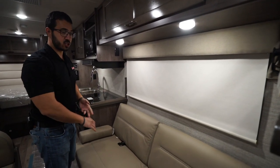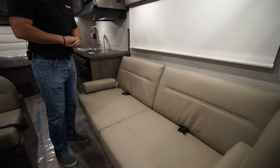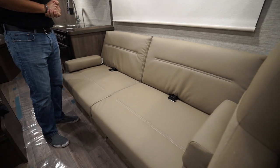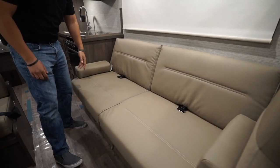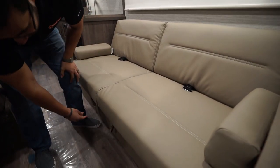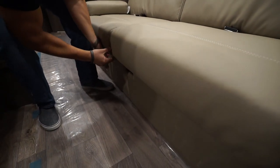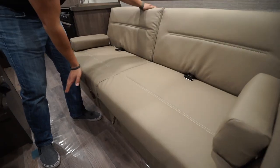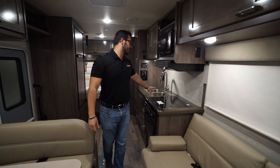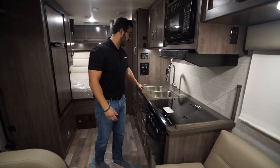There's a large window with an MCD shade and a jackknife sofa right underneath. There are two additional seat belts here for two more riders, with removable armrests. To fold this down into a bed, you just pull this piece here, which allows you to lift it up and fold it down.